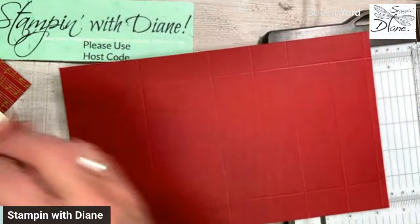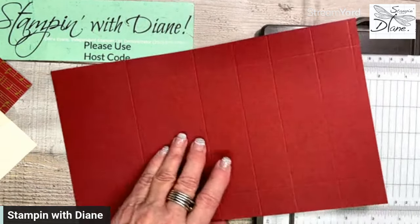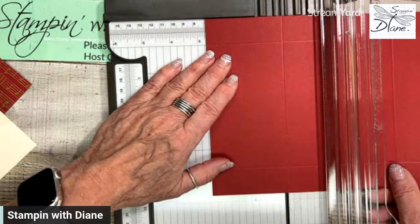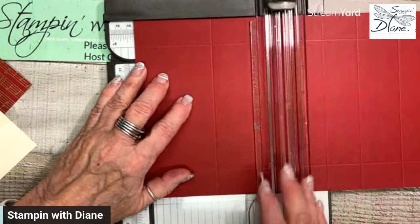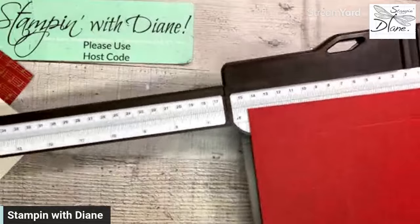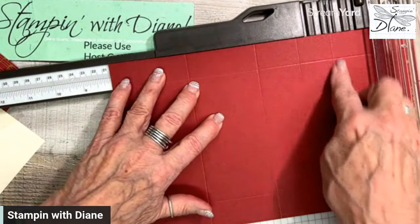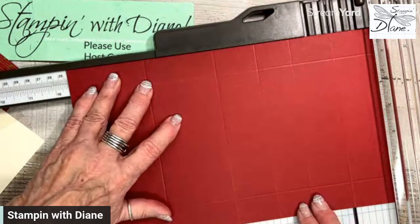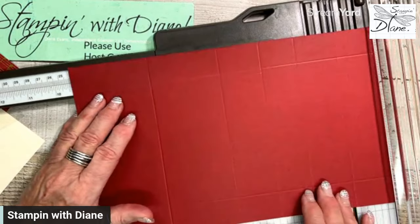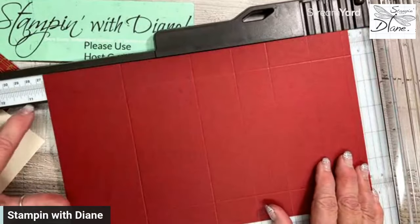Now where I've scored this — I'll do it right on here so you can see the score lines. My first score line is at two and three-quarters, then the second one at five and a quarter — that's where the gift card will go. Then we open up the bar on our trimmer and score at eight inches, then at nine and a half inches, and then one at ten and three-quarter inches.